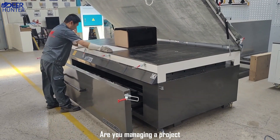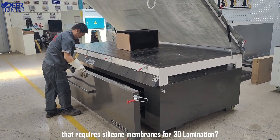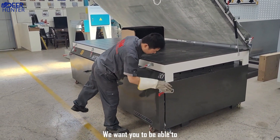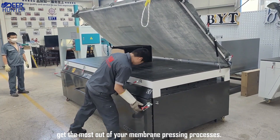Are you managing a project that requires silicone membranes for sanded lamination? We want you to be able to get the most out of your membrane pressing processes.